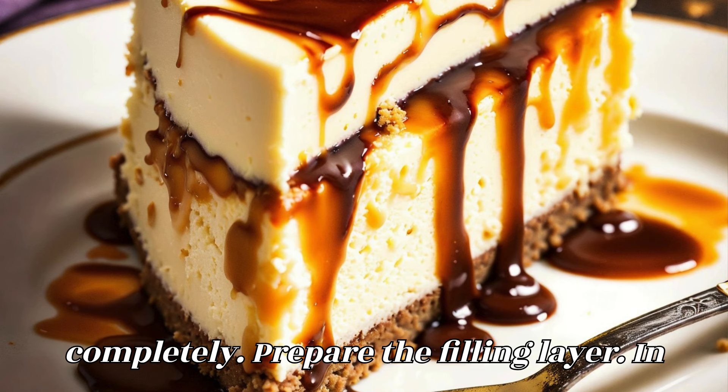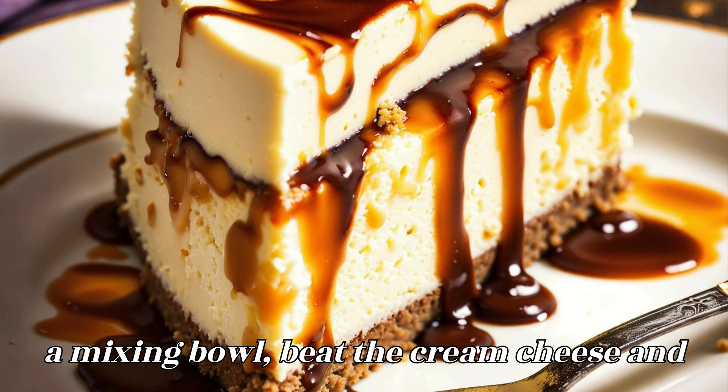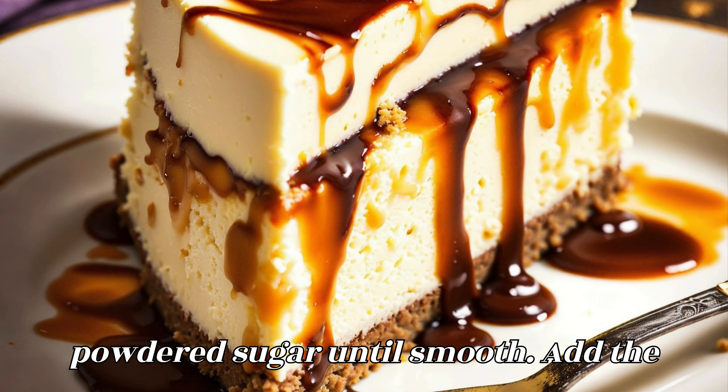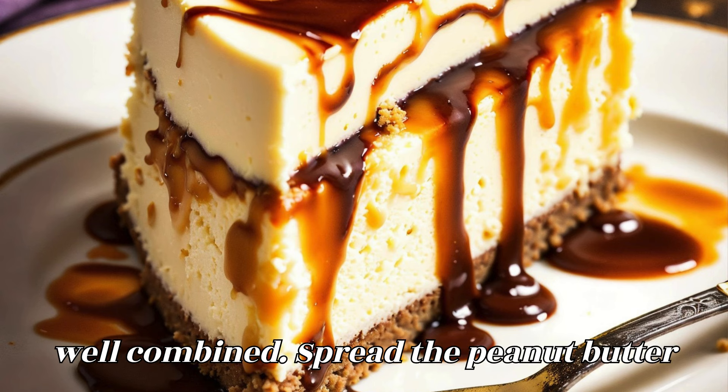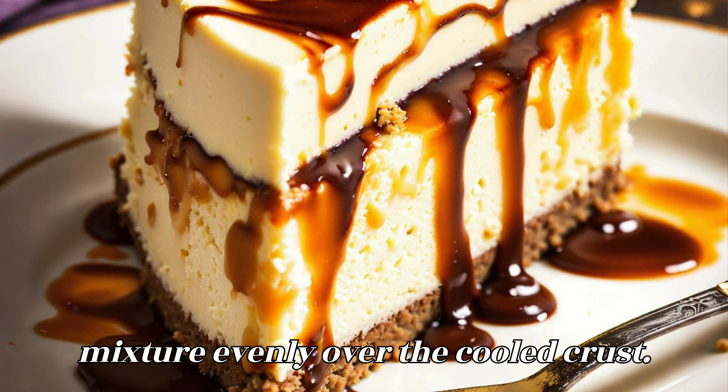Prepare the filling layer. In a mixing bowl, beat the cream cheese and powdered sugar until smooth. Add the peanut butter and continue to beat until well combined. Spread the peanut butter mixture evenly over the cooled crust.